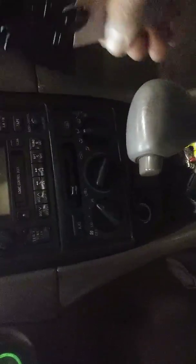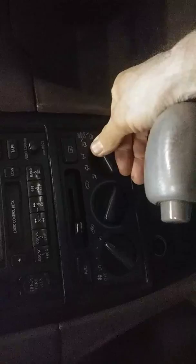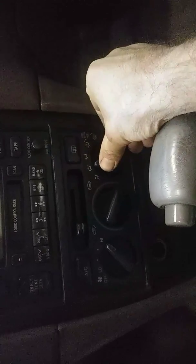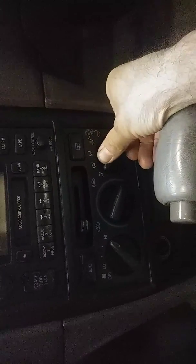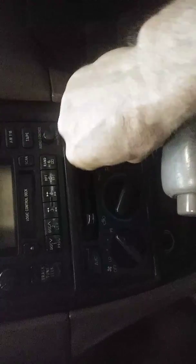Alright YouTube, 99 Camry — the air director, whatever you call it, is not working. It's stuck and you can move it all over the place but it doesn't do anything. Usually what that is, is a bad servo motor.